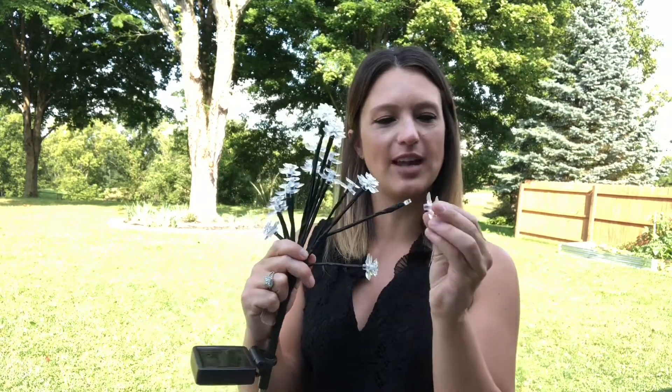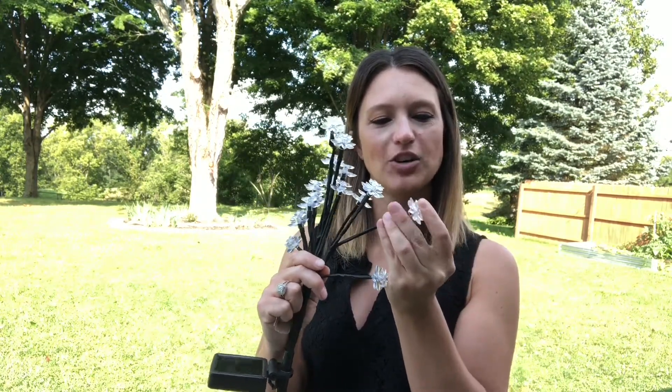Super quick, super easy. As you can see you can take them off and put them right back on — they just pop right on. You're gonna hear a nice little click when they're installed and you're ready to go. Then simply insert your plastic spike into the ground.